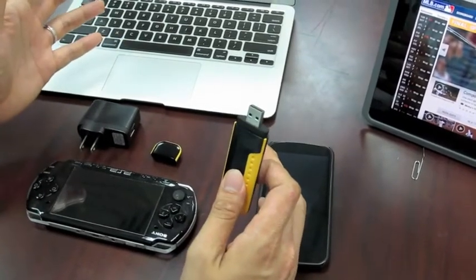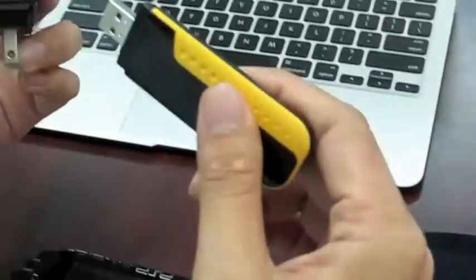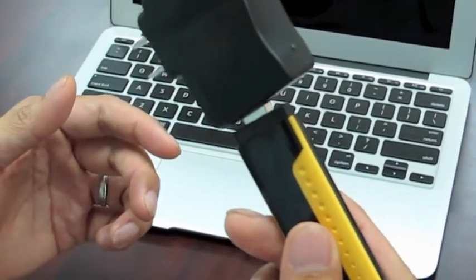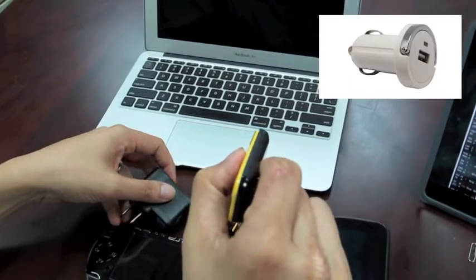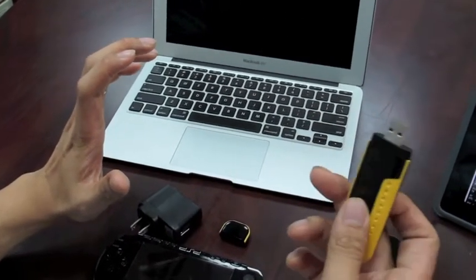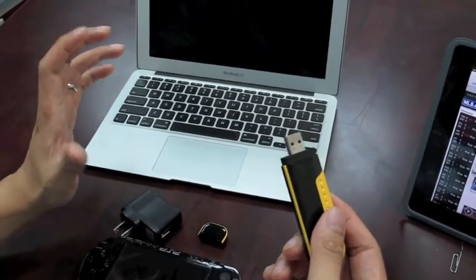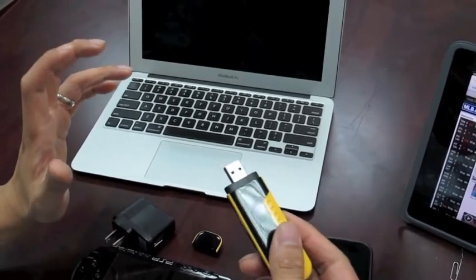What if you don't have a laptop? You can also plug this into a USB charger — it works that way. And you can also plug it into a car charger. That way you can share your internet connection with everyone in your car. You can also plug this into a power bank, so you can carry it around and have internet all the time.